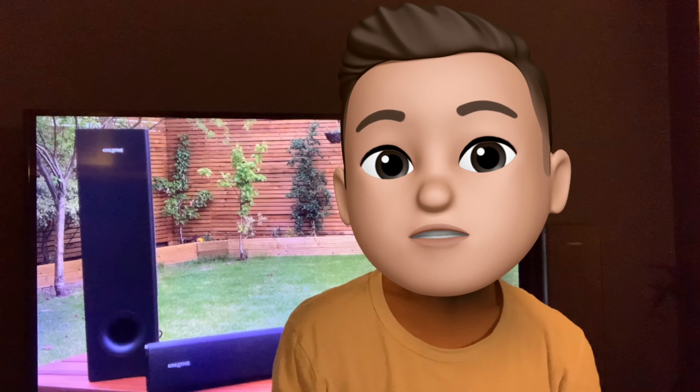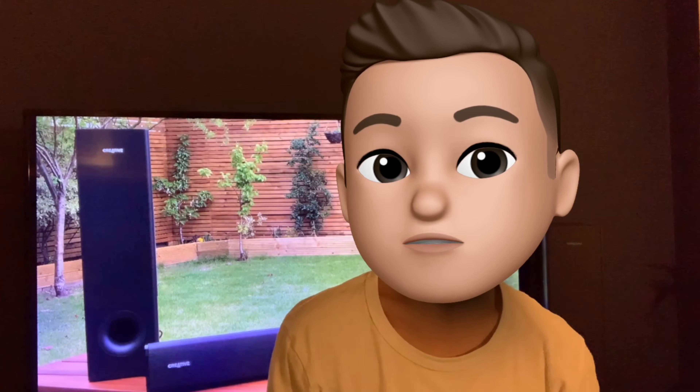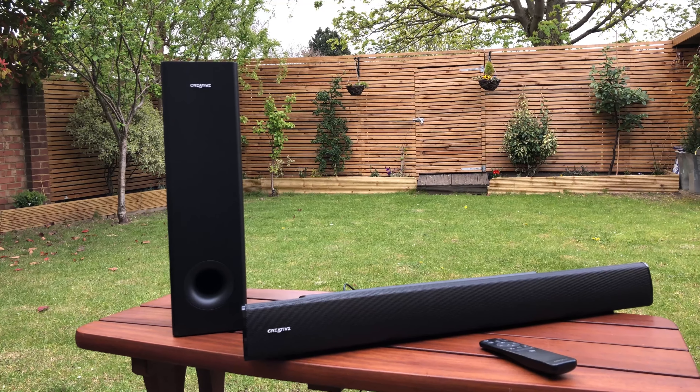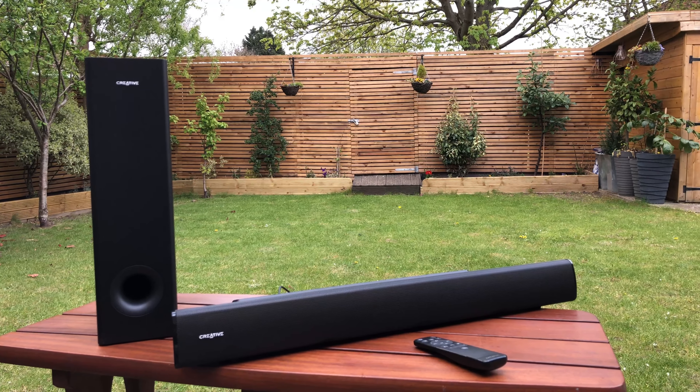Hi guys, Nal here. Today we are looking at the Creative Stage V2. The Creative Stage V2 is a sound system consisting of a soundbar and subwoofer.